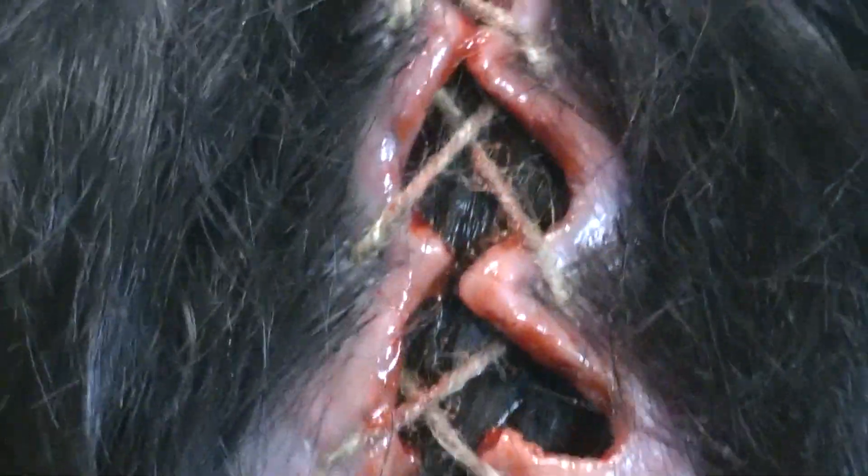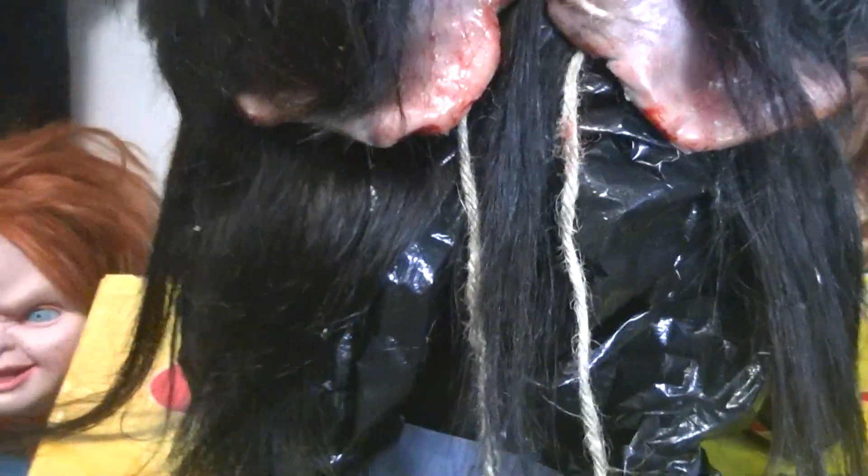All around just an awesome mask. Let's turn it around and show off the nasty looking back of his head. I still need to get a better display head for him — I just have him on a styro head for now.